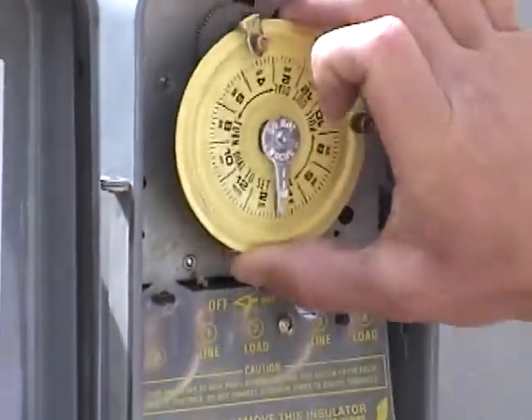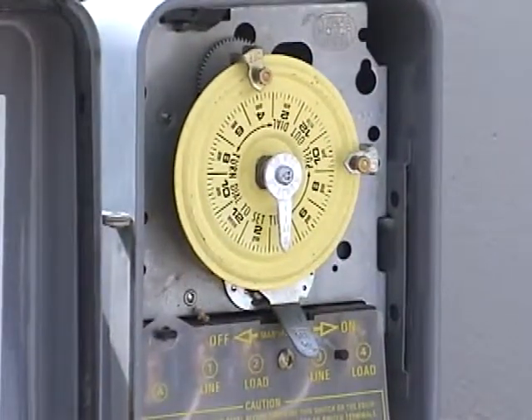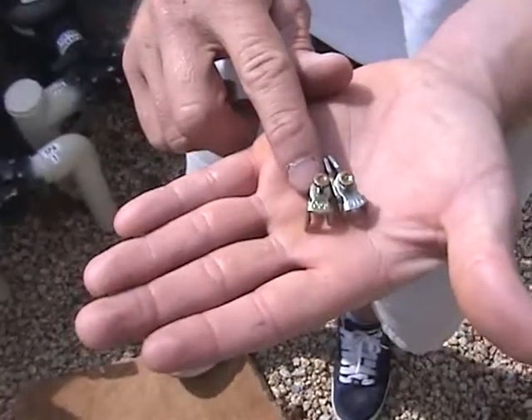The yellow dial located in the center of the timer rotates in a clockwise direction and uses ON and OFF pins to regulate the amount of time your pool will run. Each pin is labeled ON or OFF.